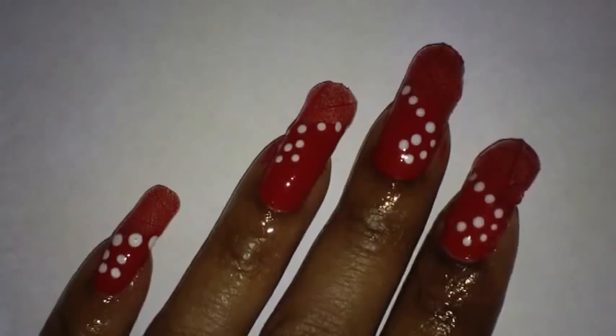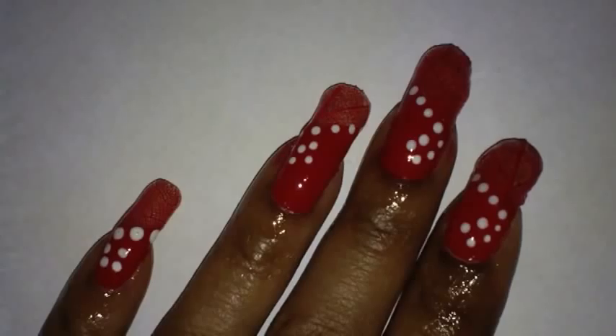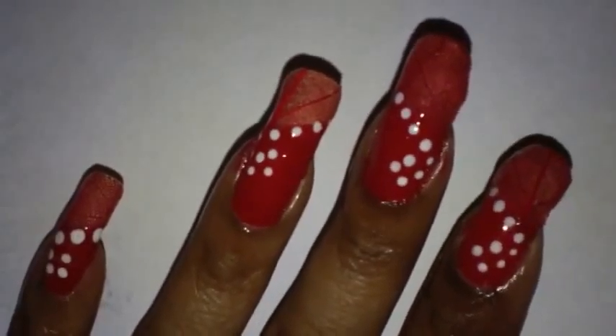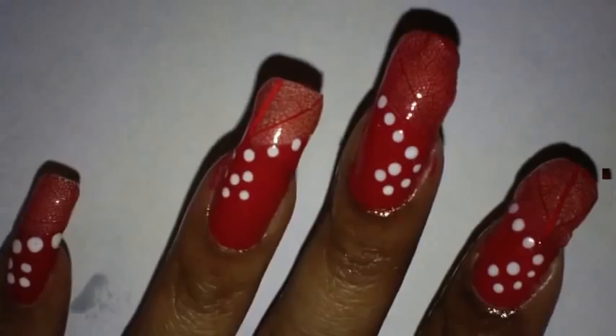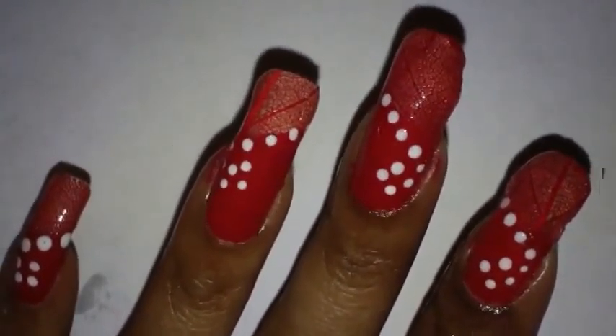Hello everyone, you've tuned into A Handful of Blessings. I'm Kim. This is the nail design we're going to be working on today. It's really simple to do. I have some skeleton leaf on the tip of my nails and then I filled in the rest with red nail polish. First, let me show you the skeleton leaves that I purchased.